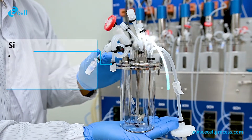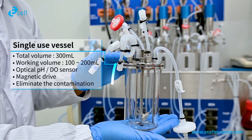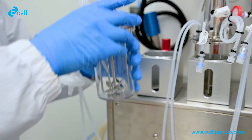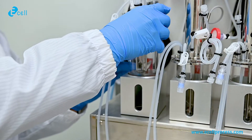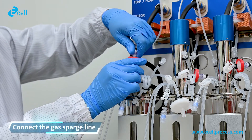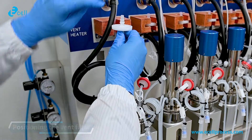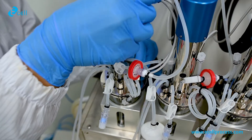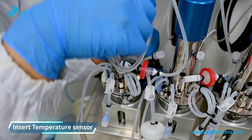Prepare the single-use vessel — pre-gamma irradiation and customizable design. Equip the single-use vessel on each chamber. Connect the gas barge line. Positioning the vent filter. Temperature sensor and motor drive.